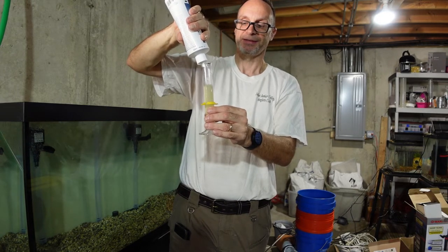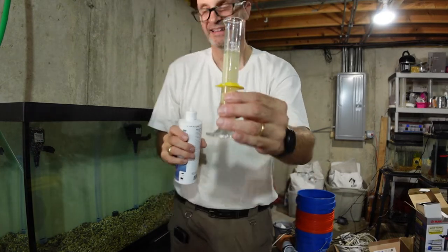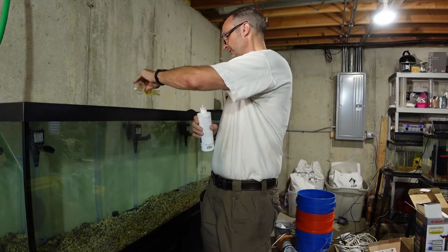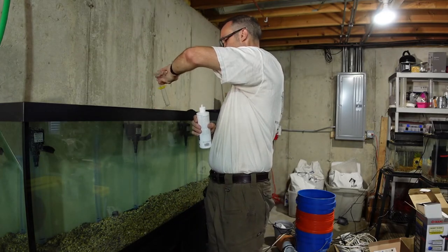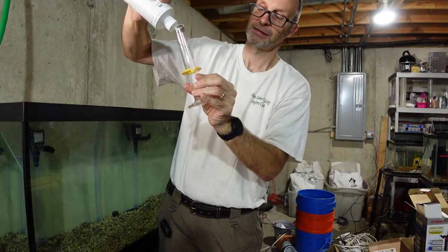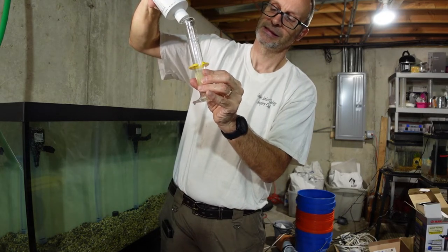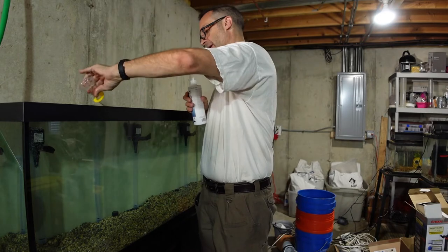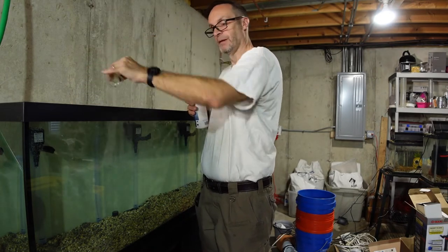That does look very, very organic. In it goes — that's 50 milliliters for 100 gallons. It's a 125-gallon tank, so 25 more milliliters to cover the full volume. I'm going to let it run through for an hour and then come back to set up the canister filter.